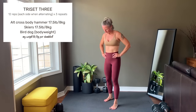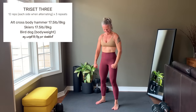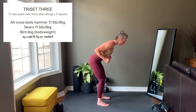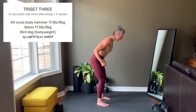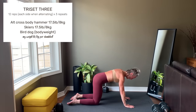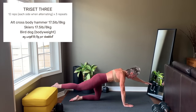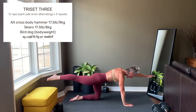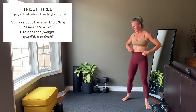Set number three will be a tricep set with three exercises. The first is an alternating crossbody hammer — really squeeze the muscle when your elbow is at 90 degrees. Then into skiers: elbows start at 90, use the triceps on the back of the arms to press down and press the weight back. Then down to the floor for a bird dog — on all fours, lift the opposite arm and leg. Make sure you pull out, not press up. Keep the hips level and core engaged so your back doesn't arch. Alternating sides, going to 12 reps on each side.